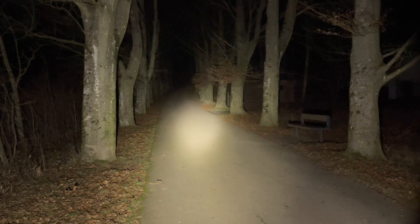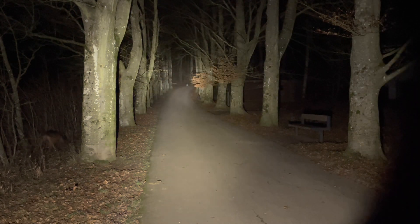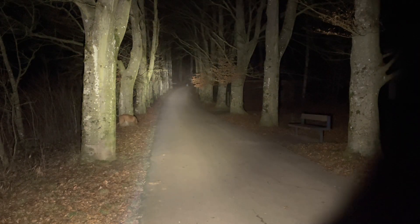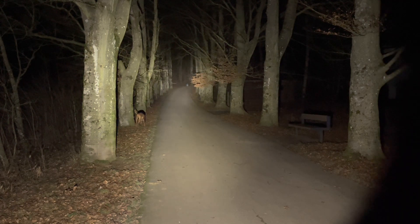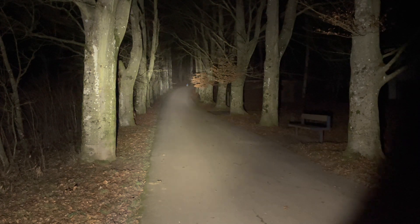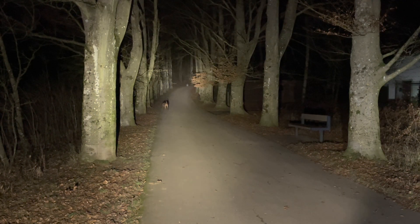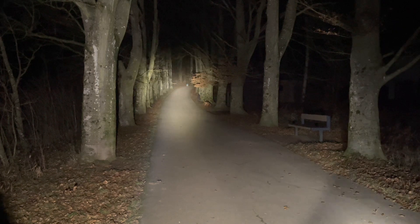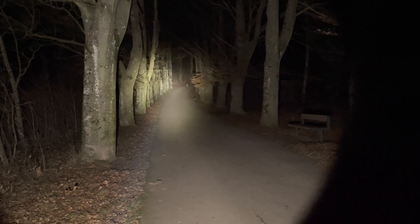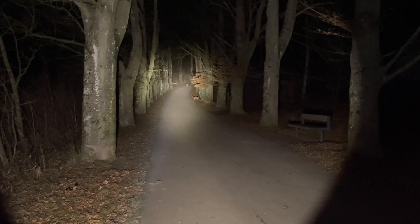Now I'm showing you the Emisar D1 with the XPL-HI in 5000 candela — a pretty nice small thrower. But as you can see, the spill is much wider and there's less light at the end of the alley. Here we have the D1 and here the DM11, so it's pretty obvious which light produces more output. Now the D1S, also with the XPL-HI in 5000 Kelvin. Again, the DM11 is clearly the throw king.